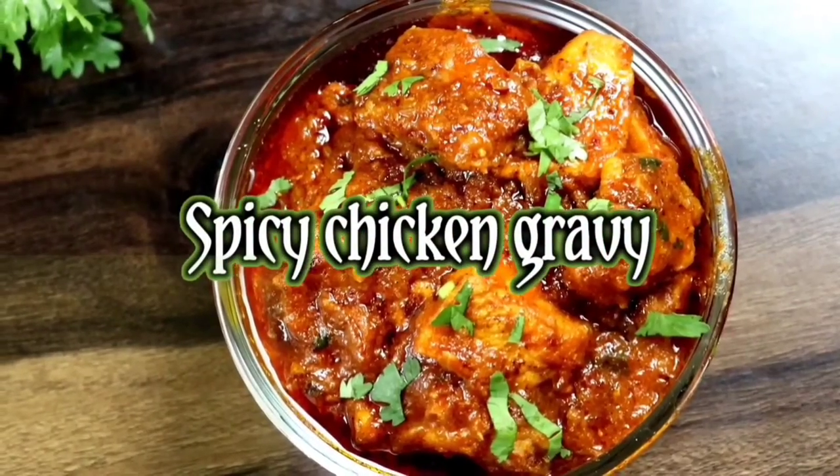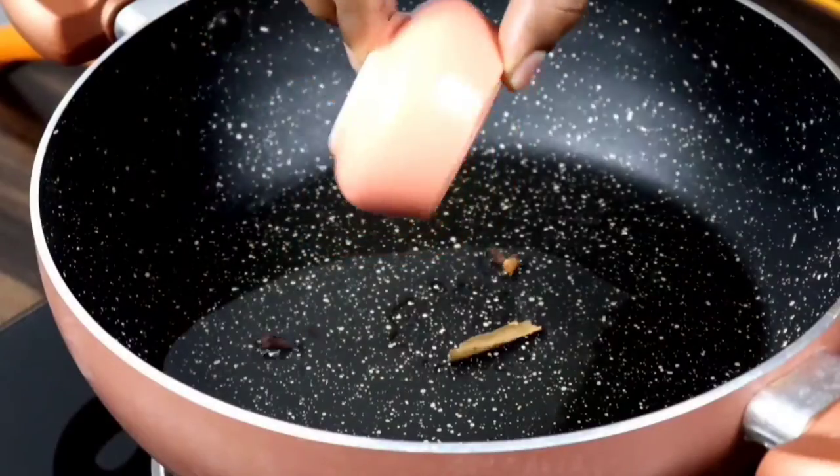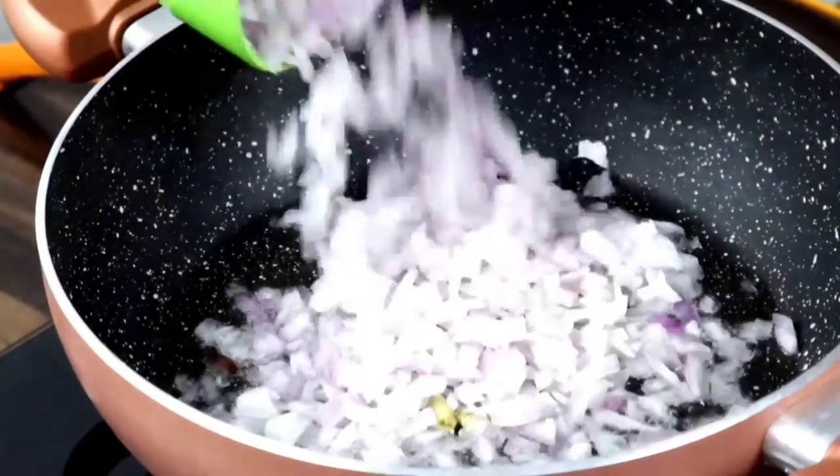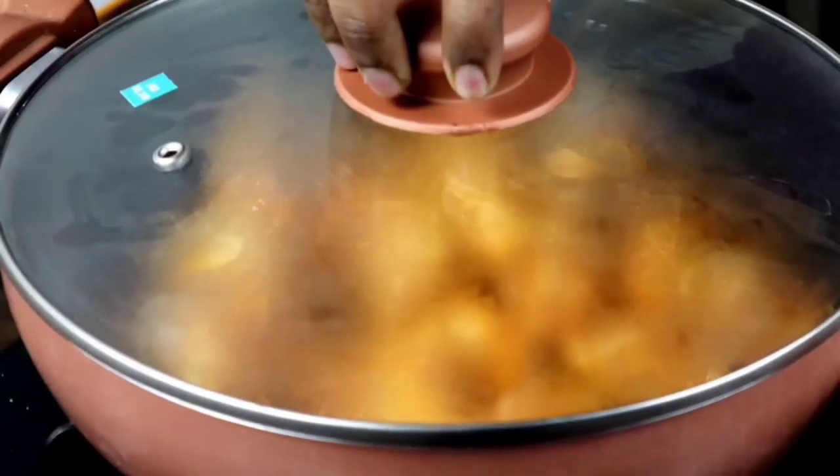Hi friends, welcome to Food and Bakes Tamil. In our channel, we will show a special and spicy chicken gravy recipe. It's very easy to make. Let's do a video.